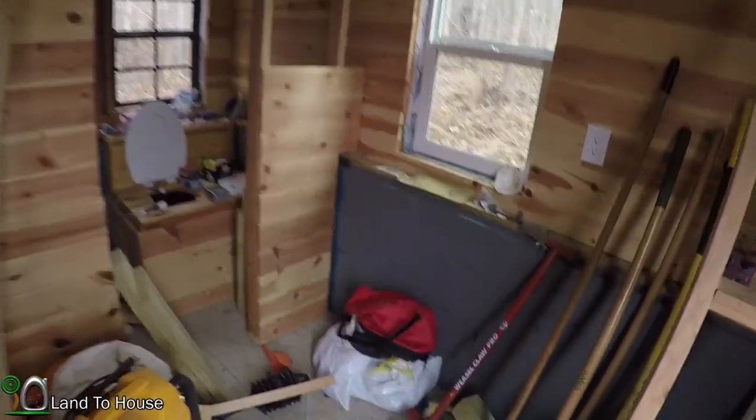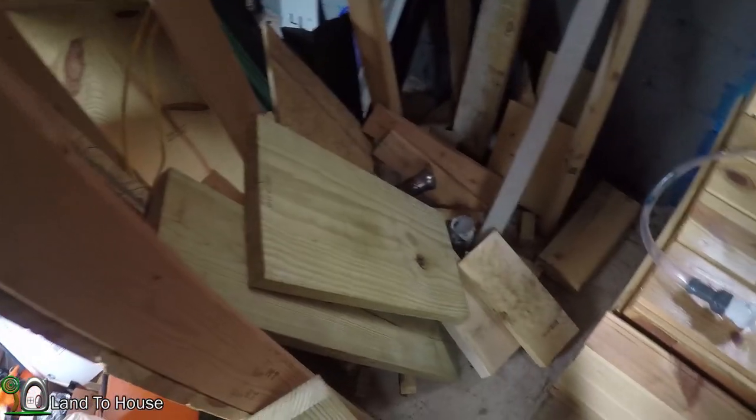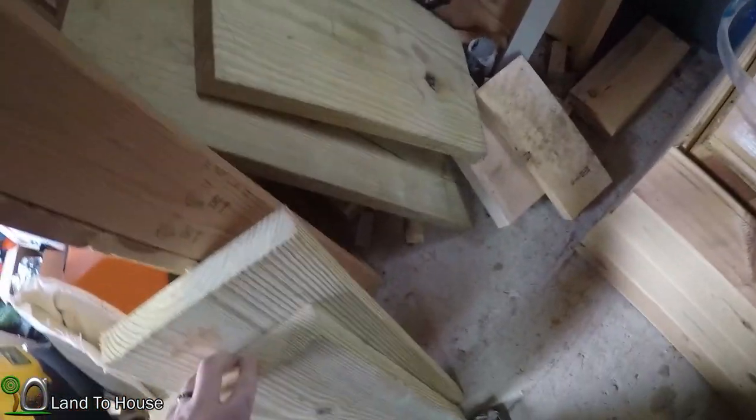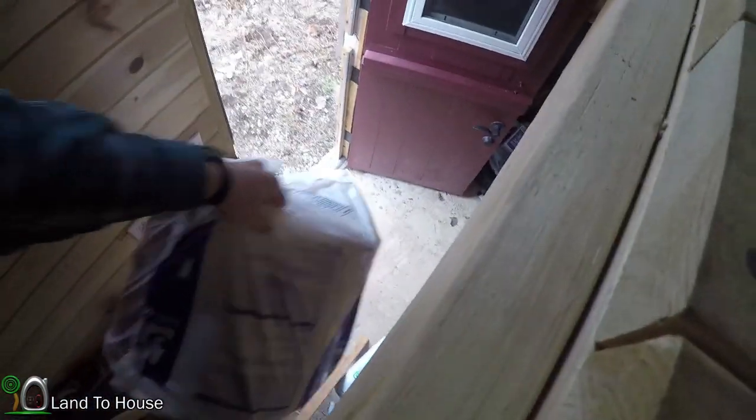I was also thinking about the stairs over there — I don't think any of the pieces I have are going to be long enough, so I'm going to have to cut some that was left over. Anyway, I'm just rambling, but I do want to get this roll of insulation. Hopefully I can get one good section done.